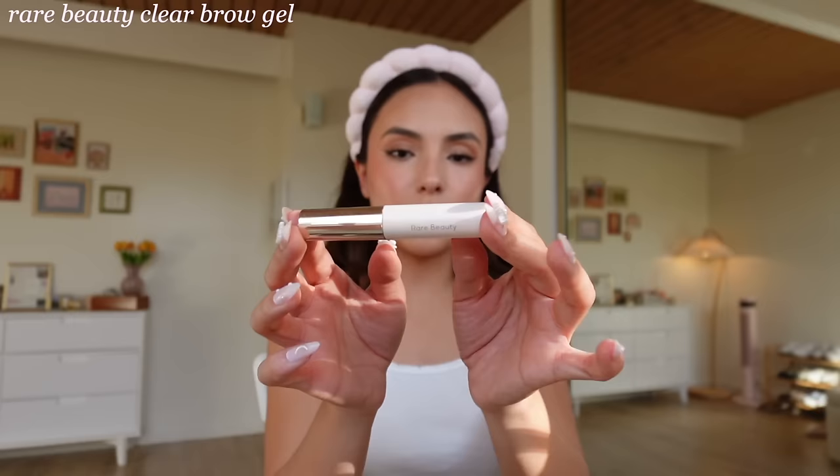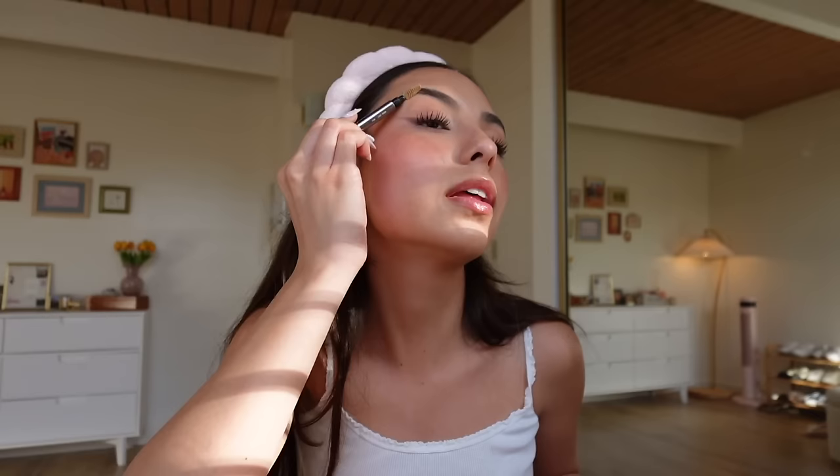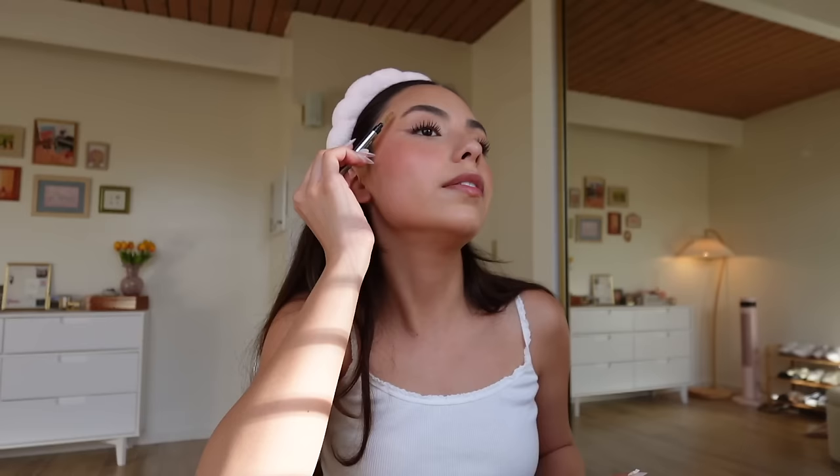Now it's time for eyebrows. I'm almost out of my Rare Beauty Clear Brow Gel — I don't think I'll repurchase because it flakes a little, and I hate when brow gels flake. What I really like is the Anastasia Beverly Hills one. I always get as little product as possible on the brush, brush it through my eyebrows for a good coat, then use a clean spoolie to shape them — using a separate brush prevents too much brow gel buildup which leads to more flaking. I kind of just put the front part up, angle everything else up and back, and tuck down any stray longer parts. I've never been a fill-in-my-eyebrows girly — it looks too harsh on me since I already have dark eyebrows.